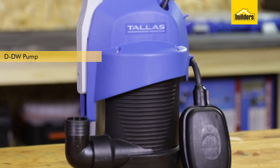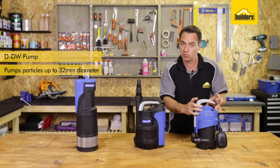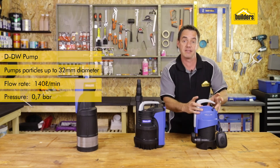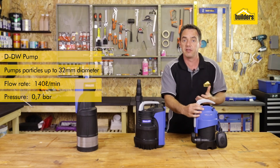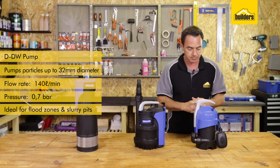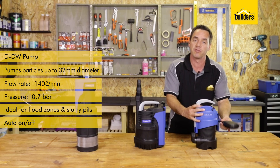This is a DDW pump — it's a dirty water pump. It's designed to pump dirty water with particle sizes up to 32 millimeters. It delivers a high volume of 140 liters a minute at 0.7 bar pressure, so again it's there to remove a lot of water at low pressure. It's ideal for flood zones, slurry pits, and wherever there's dirty water that could damage a clean pump. The pump has auto switching so it can be left permanently on, and as the float level changes it'll turn itself on and off accordingly.